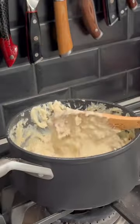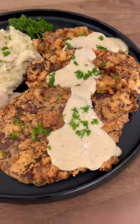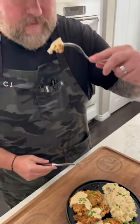Those potatoes are nice and rustic. Guys, I've got a gravy. Just get a little bit on there. Tons of flavor. Let's get a little mashed potatoes with it. Cheers, y'all.